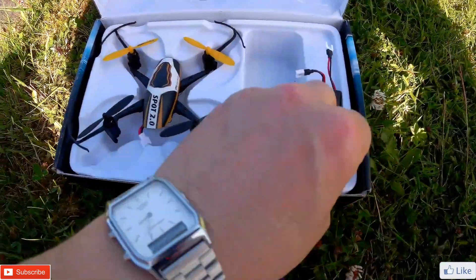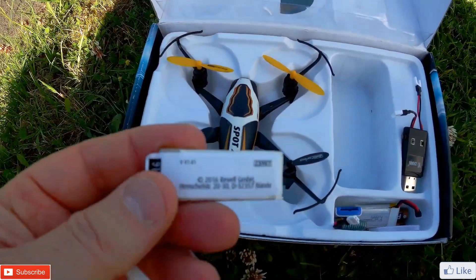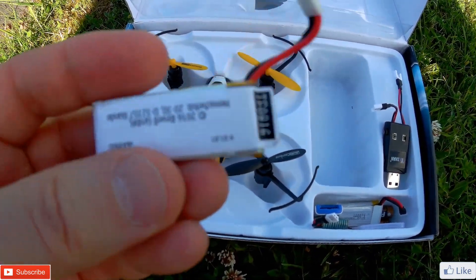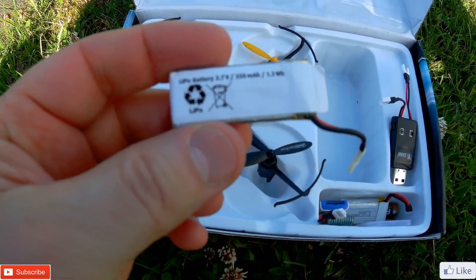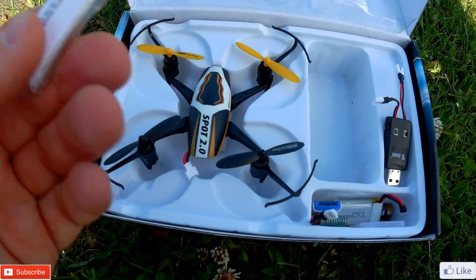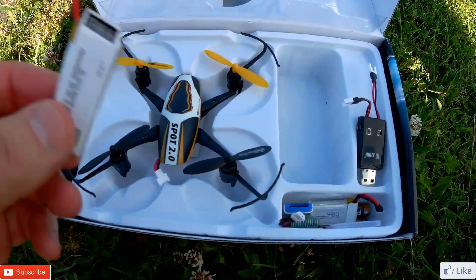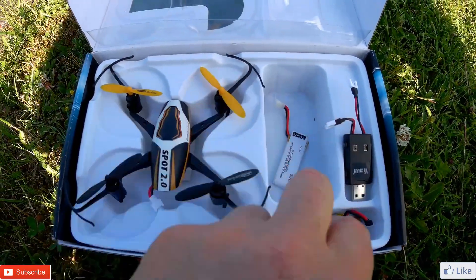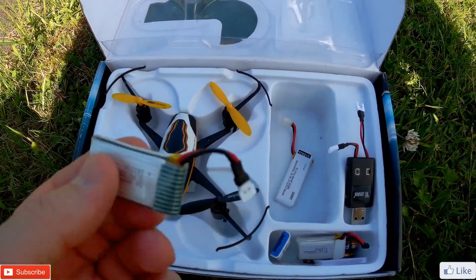The battery that it comes with — it only comes with one battery — is a 3.7 volt 350 milliamp battery. To actually buy another Revell one, I think it was going to be about twenty-odd pounds delivered. I had a look on Amazon and I managed to get two of these for under a tenner.